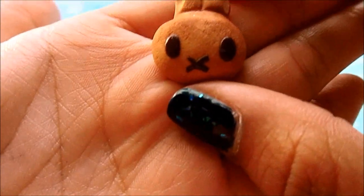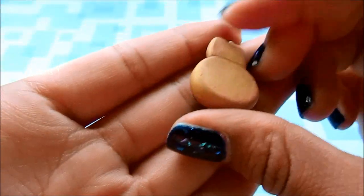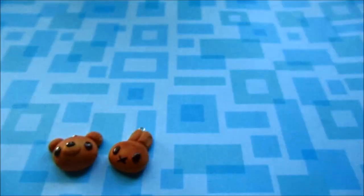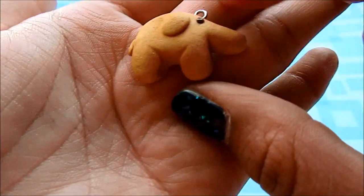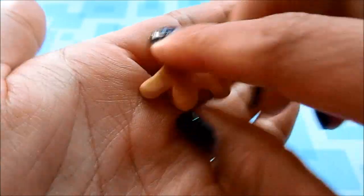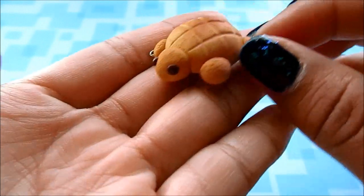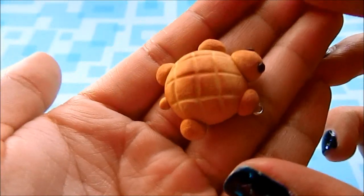Then I made this bunny rabbit one — it looks like that. Then this elephant. I made a turtle one — I think this one's my favorite.